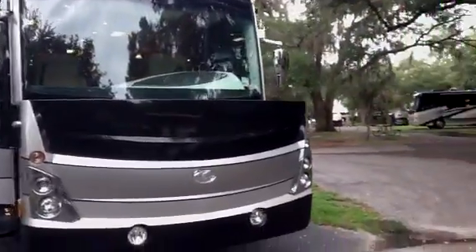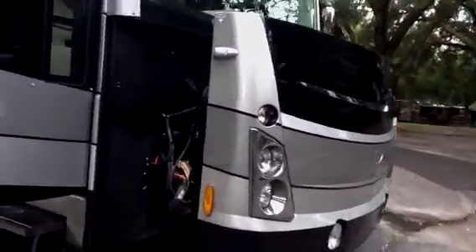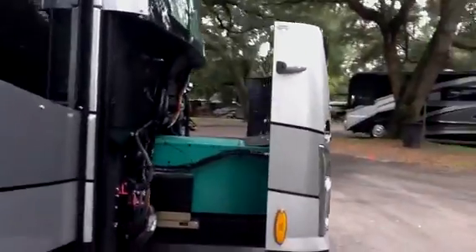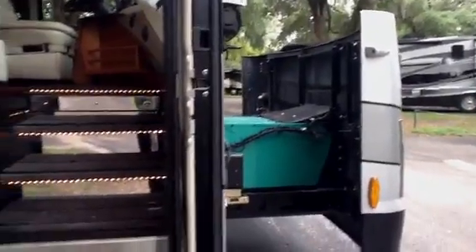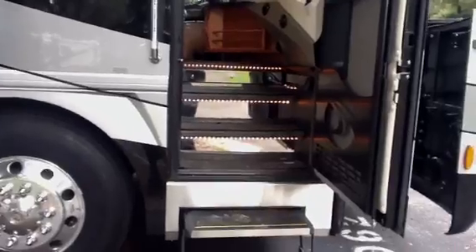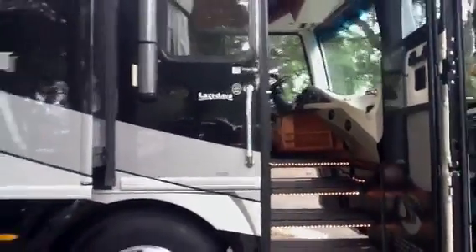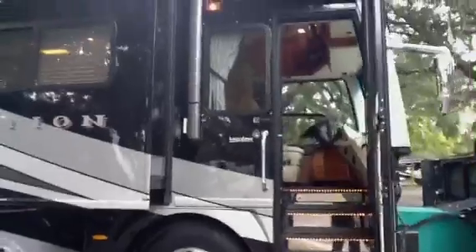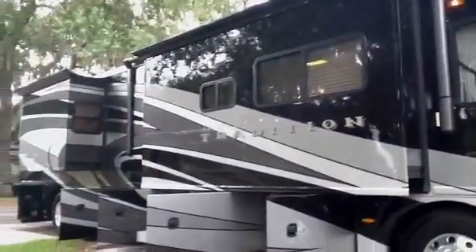You'll see a full one-piece windshield there. The generator is on a power slide-out tray, which I'll show you from the other side. Generator's got about 500 hours on it. You can see the chrome and lighted entryway, lighted grab handle, Colorado Carefree awnings all the way down.